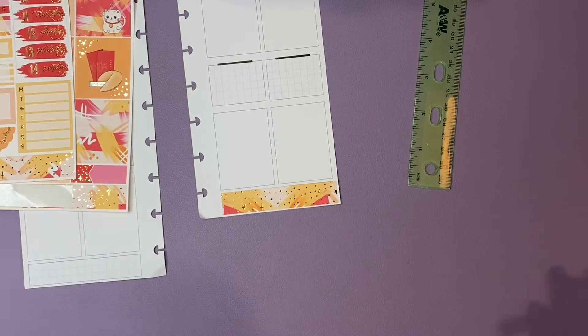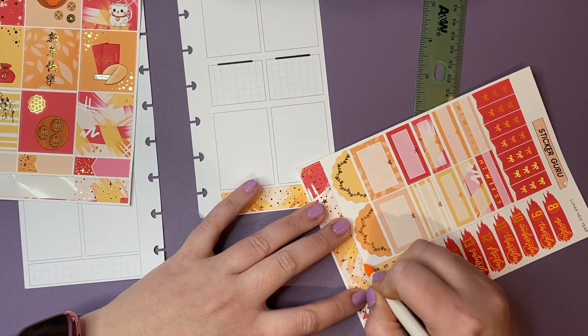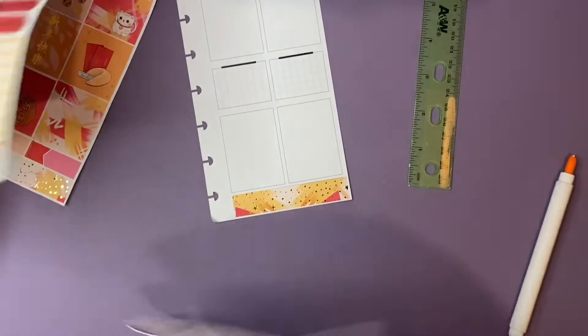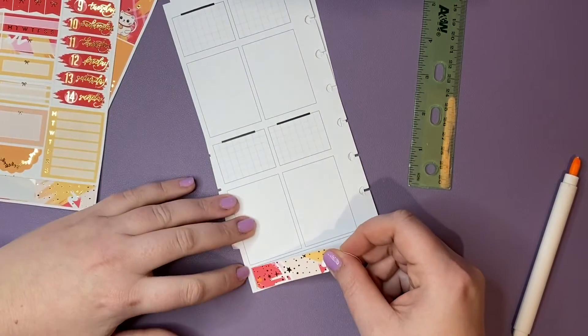You know what? That doesn't bother me — if that bothers you guys, I'm sorry, but it does not bother me. Let's see if I can make that a straight line. Oh, I did! Can I do it again? Oh, I did! Oh yeah, do you guys see that? That was like magic.